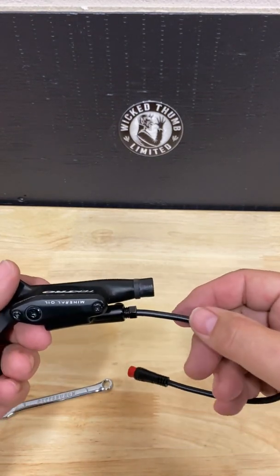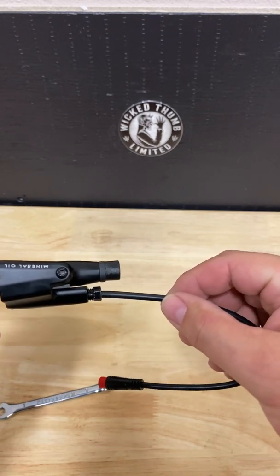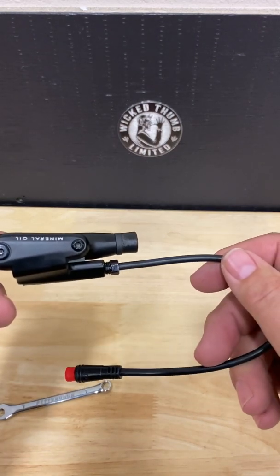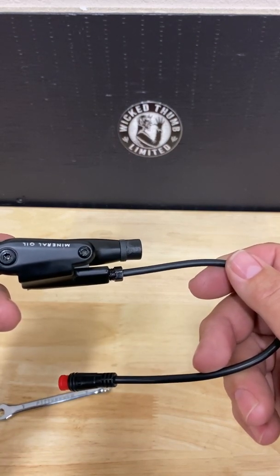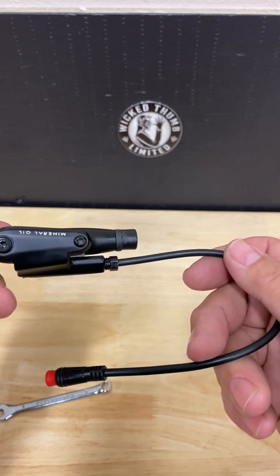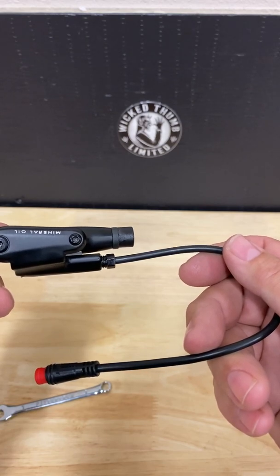Your Tektro brake is equipped with a state-of-the-art electronic sensor that determines when the brake handle has been depressed. This sensor signals the motor to cease power.